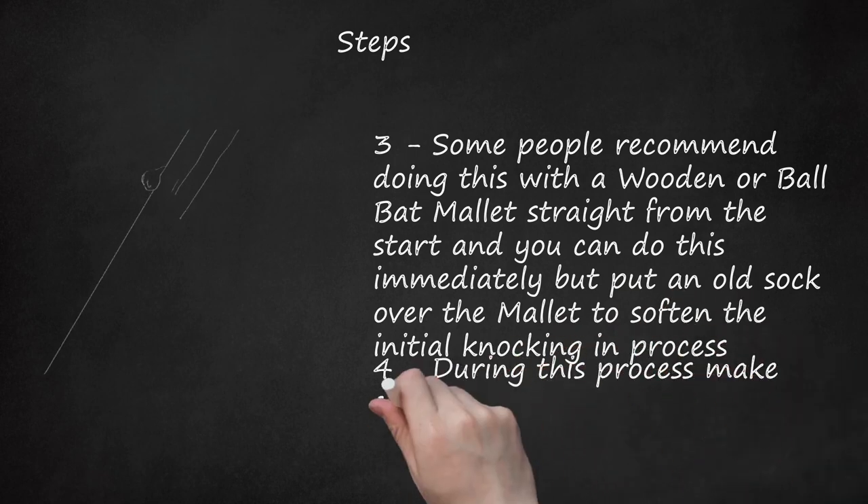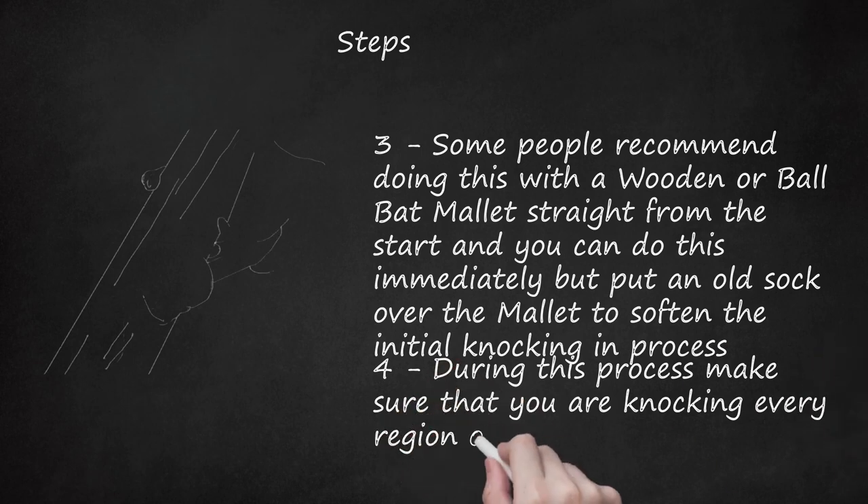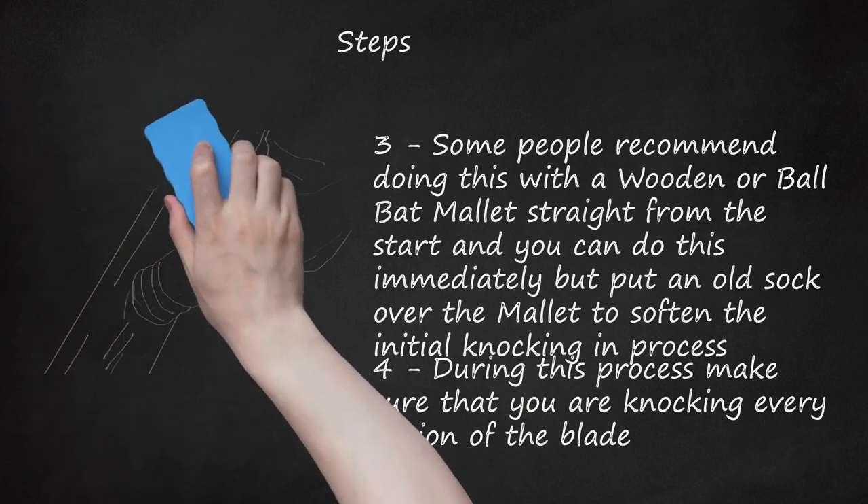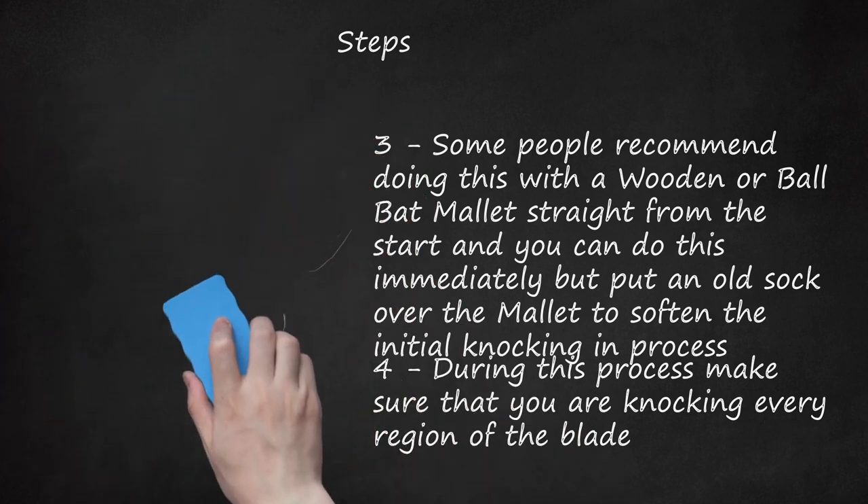During this process, make sure that you are knocking every region of the blade. Work down the edges in a methodical fashion and then up and down through the central blade. A cricket bat is designed to hit a ball in its lower middle section — between 10 to 30 cm (4 to 12 inches) from the bottom — so even though you should eventually concentrate on this region, you also need to knock the entire blade in as well.